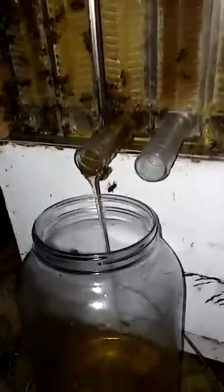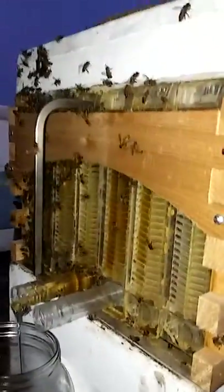Look at that. Doesn't get much better than that. Totally undisturbing the bees. The bees are able to be on the surface while this honey is being taken out without harming any of them. It's amazing. Brilliant.